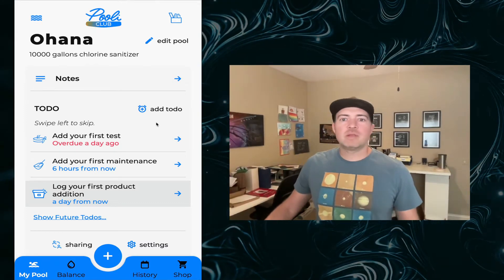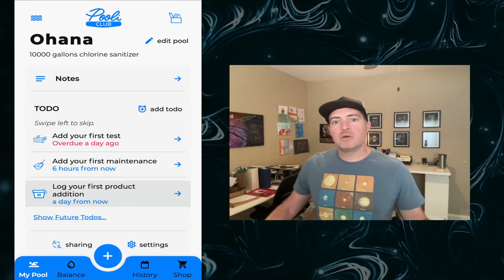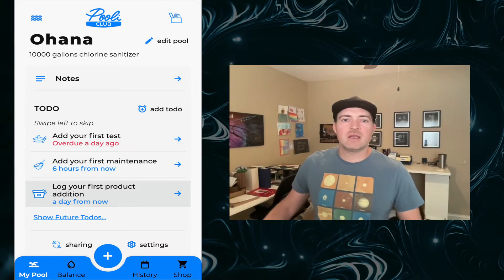Hi, I'm Kevin with the Pooley app and today I'm giving you the getting started guide for how to make the most out of all Pooley's benefits for taking care of your hot tub or pool.